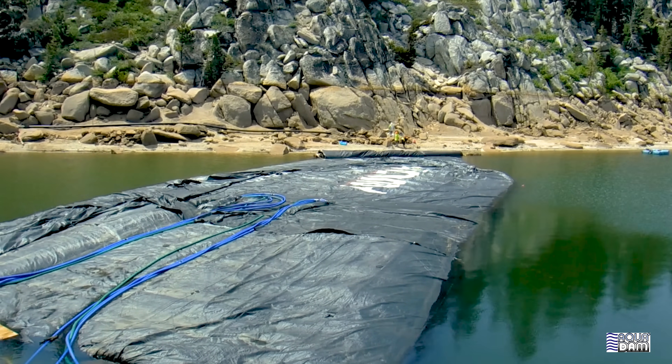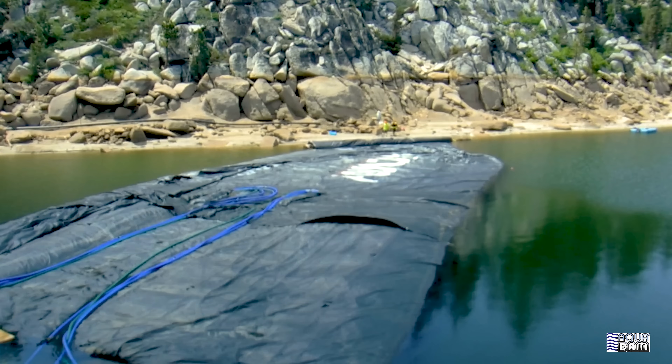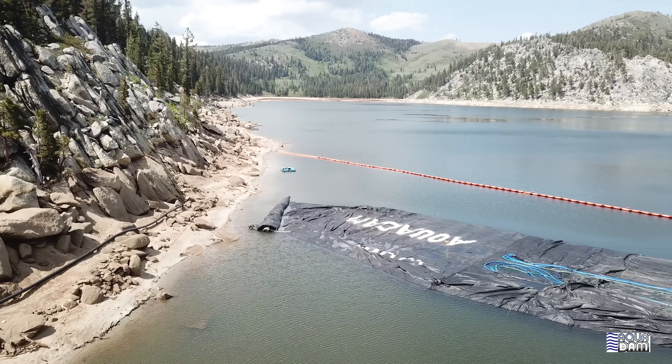Okay, we pulled the lakeside around. Now the roll is parallel with the shore and right up against the shore. Let's go!